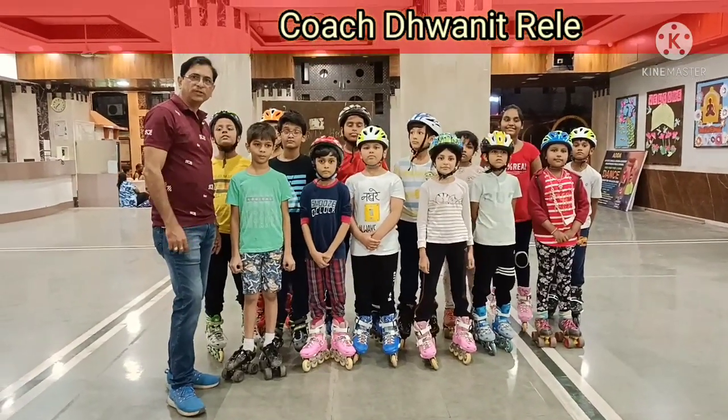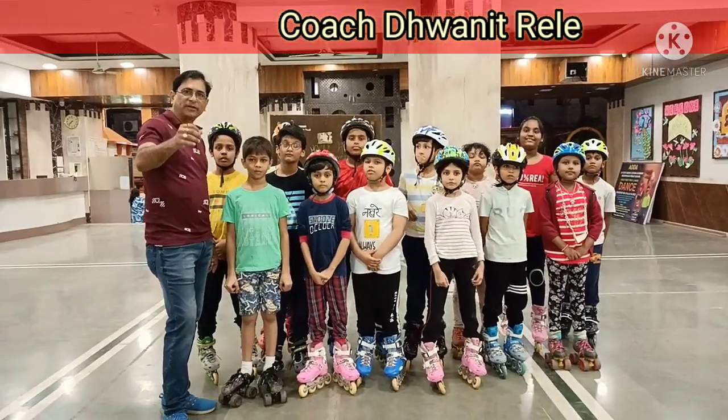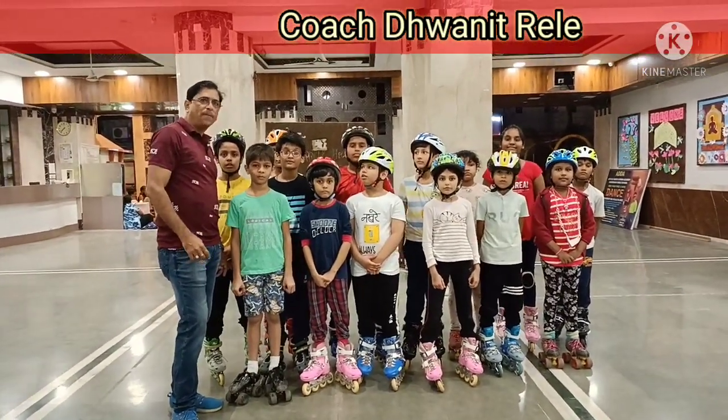This is Dhonit Rale, roller skating coach and inline speed skating specialist. We are going to show you today how to make a train on skate. And this video is very famous!